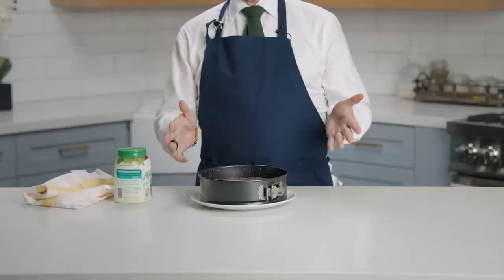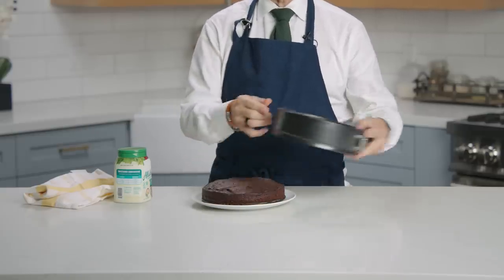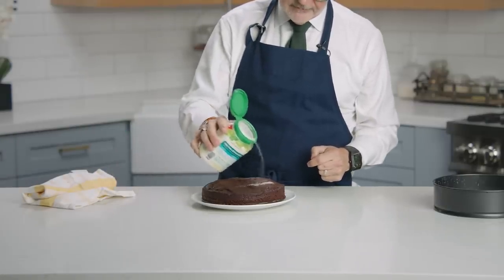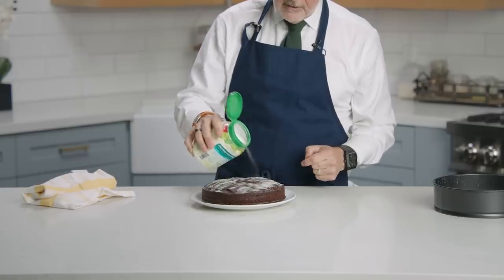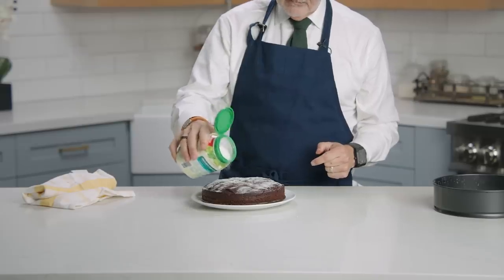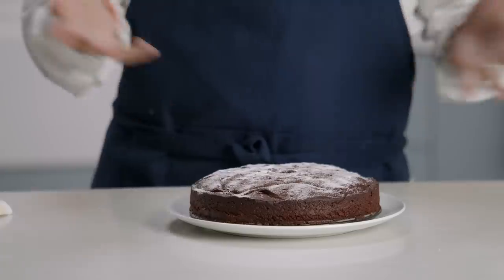Allow the cake to cool before removing from the pan. Now what you probably want to do is just dust it with a little powdered allulose or even a monk fruit sweetener. Get creative — make some faces or lines. And that's plenty, just like that.